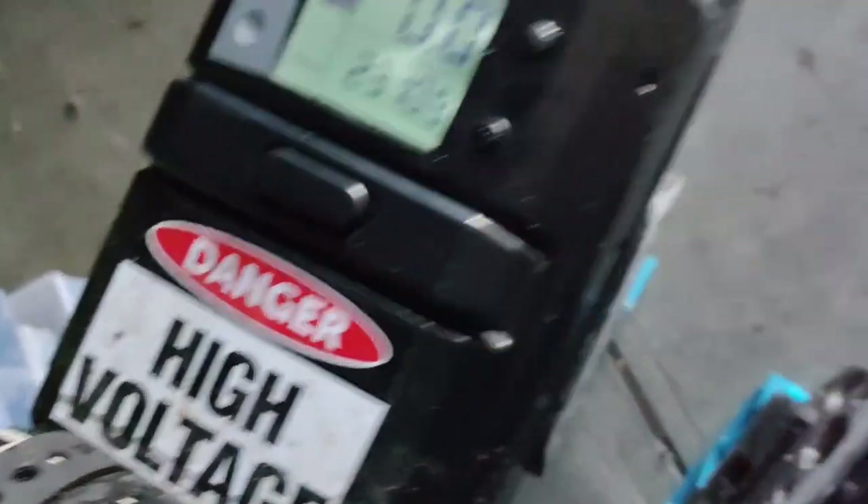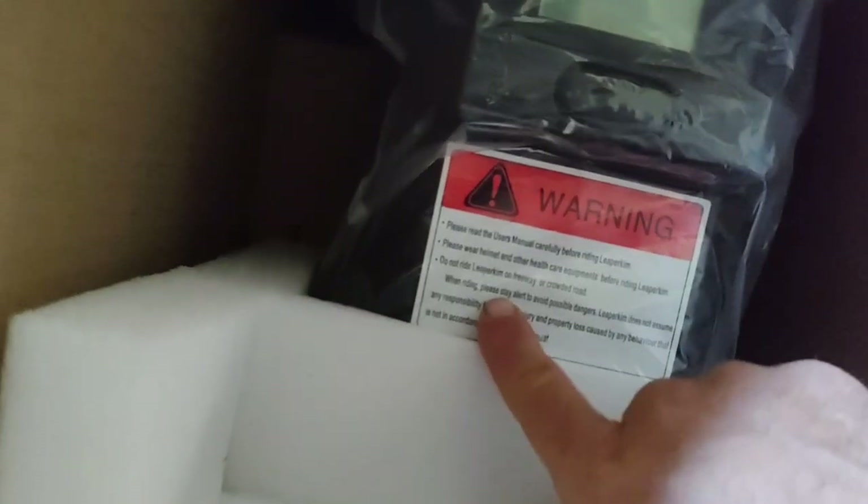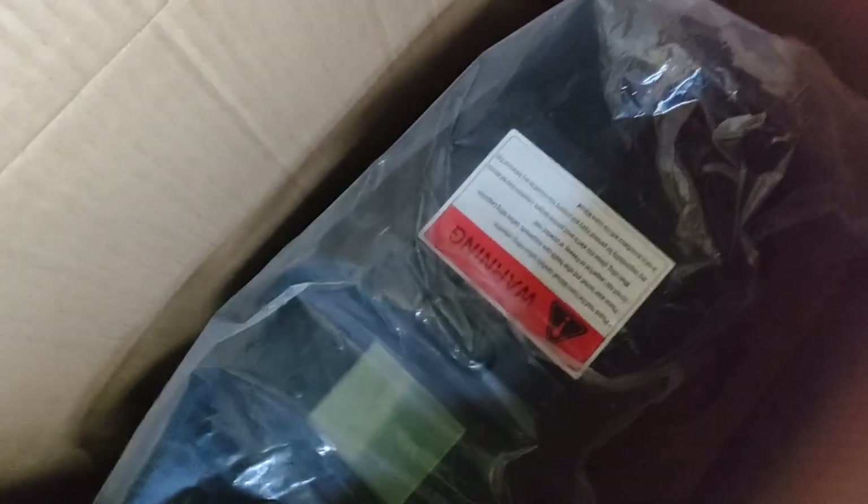So I got a box inside the box. Drum roll! Oh, what is this? It's got its own warning label on it — and this looks like a Sherman, baby! It's got its own warning. Yes it is — it's a Sherman, guys! A Sherman!